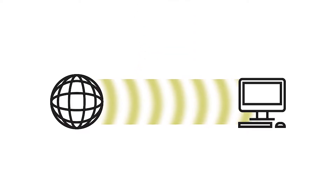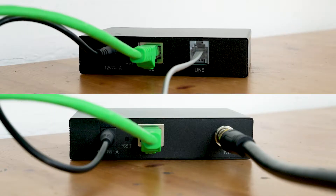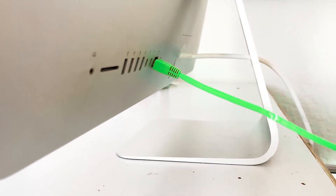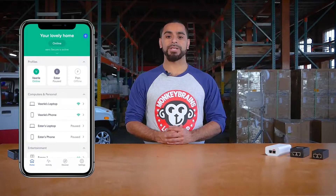This takes the router out of the equation completely and gives us a definitive figure of the bandwidth Monkey Brains is providing to your unit. To do this, find the ethernet cable connecting your modem to your router, unplug this cable from your router, and plug it directly into your computer. If your router has an app, you may be able to run a reliable speed test that way.